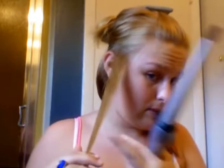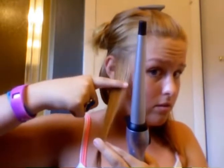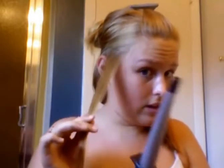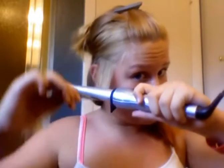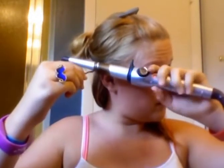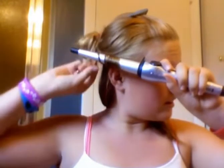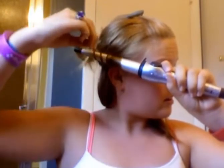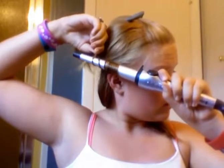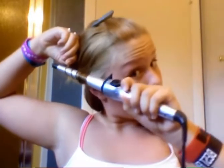So basically, if you want medium curls, take a piece about this big — maybe right there to the middle of your finger. Then do it like this and wrap it around. I think this is what makes the curls look better. Wrap it up and then count to 20, or longer.